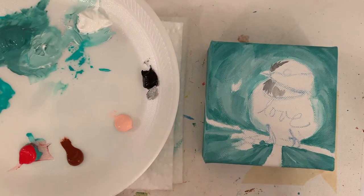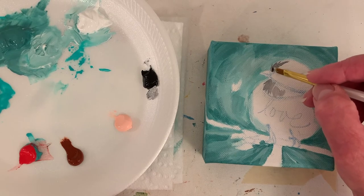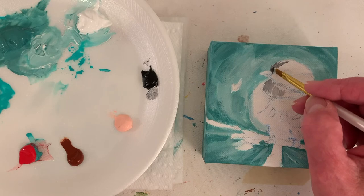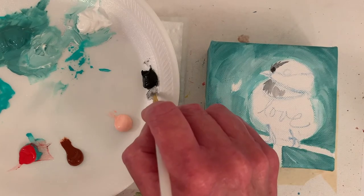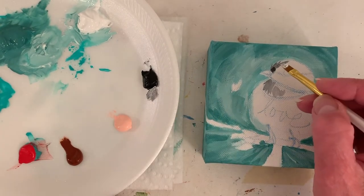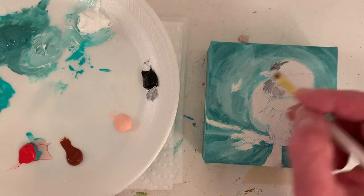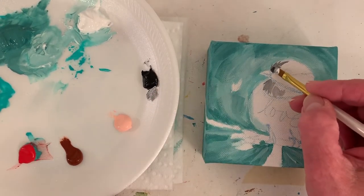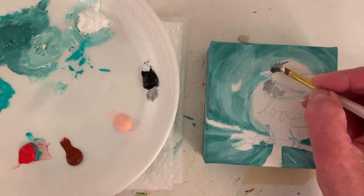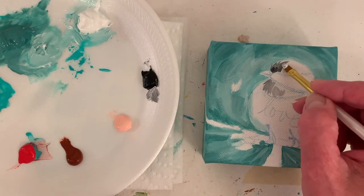We just had a really good thunderstorm, which means it'll wash the chalk off my driveway — I chalk my driveway too. It'll wash the last couple off which is sad, but also good because I have more space to chalk on. I haven't decided what I'm going to chalk this week — I should ask you guys. I did a poll for the background of this painting, which was really fun and super helpful. I need to remember to do that more often.